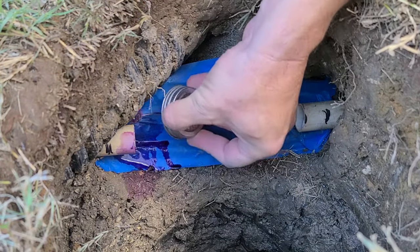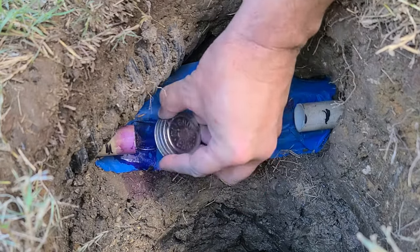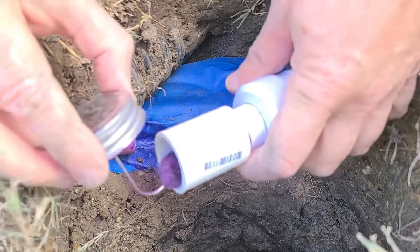We prime and glue the coupler to one side, slide it on, quarter twist, and hold it until it sets.